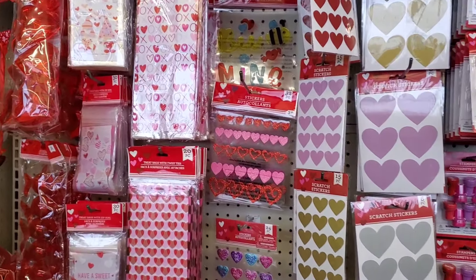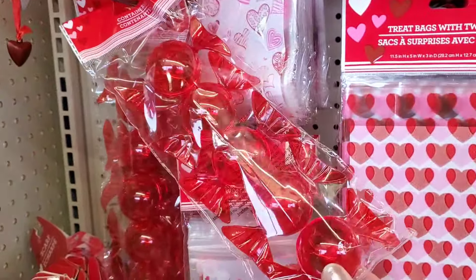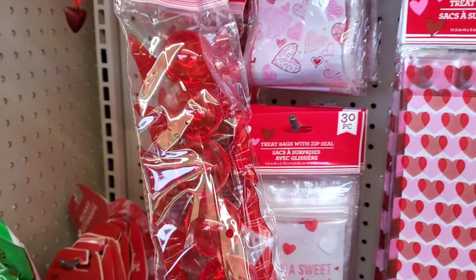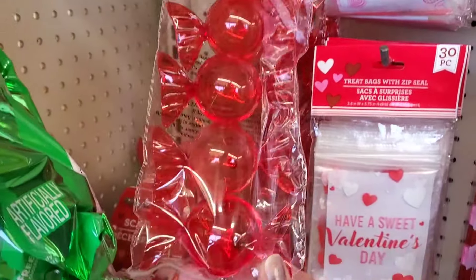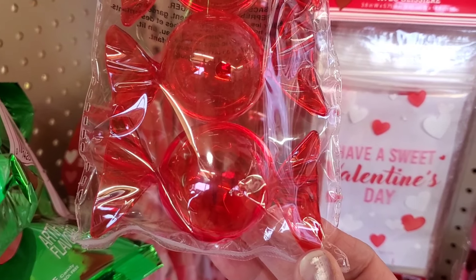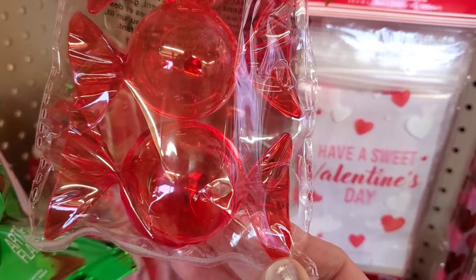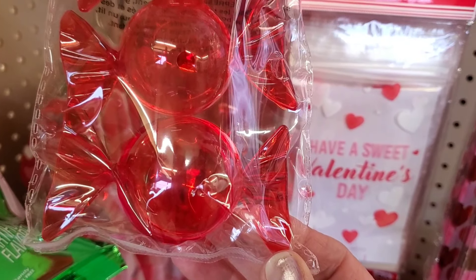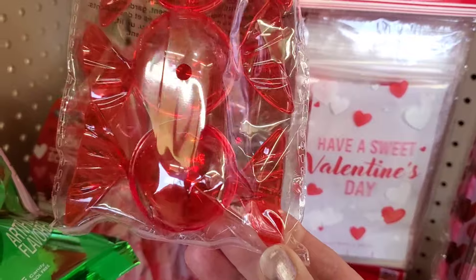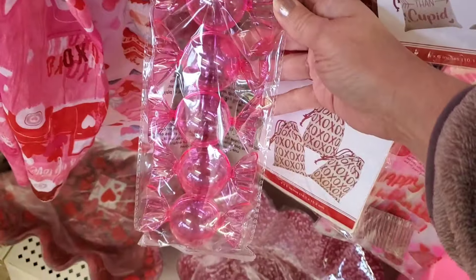Here are some items that are really cute and fun. I'm finding these candy containers — you get five for a dollar 25. They're very cute. You can put maybe a little piece of jewelry in there, or use these as ornaments on a Christmas tree or a Valentine's tree. They do come in pink as well, so those are really fun.